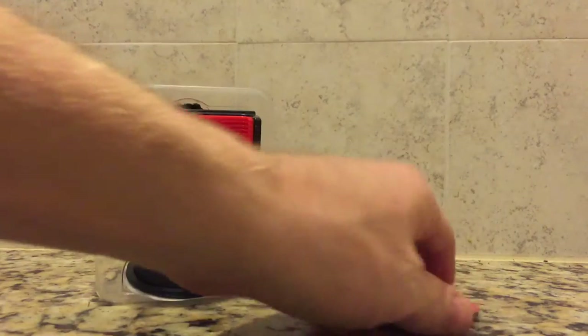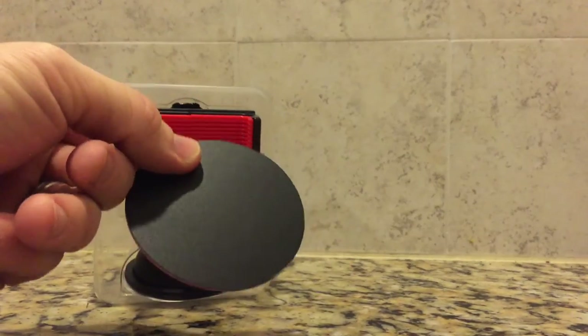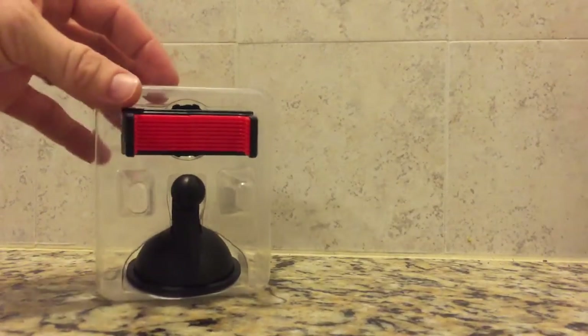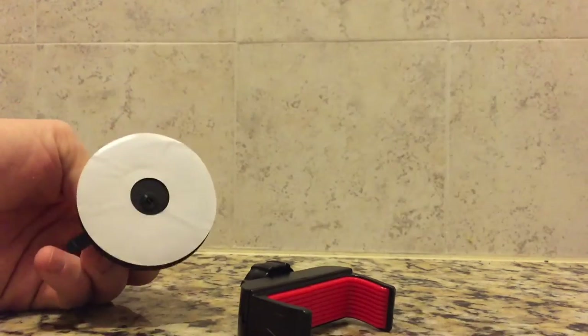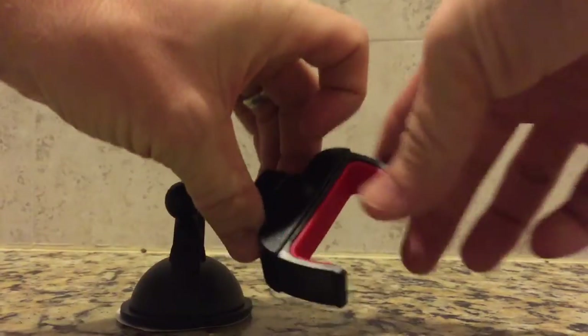The mount comes with a flat disc with 3M adhesive. This is used if you need to mount the suction cup to a non-optimal surface — I haven't had to use this yet and in a moment you'll see why. The mount consists of three parts: an adjustable grip for holding your phone, the mounting base, and as you can see they've included a backing on the suction cup to keep it clean while shipping.